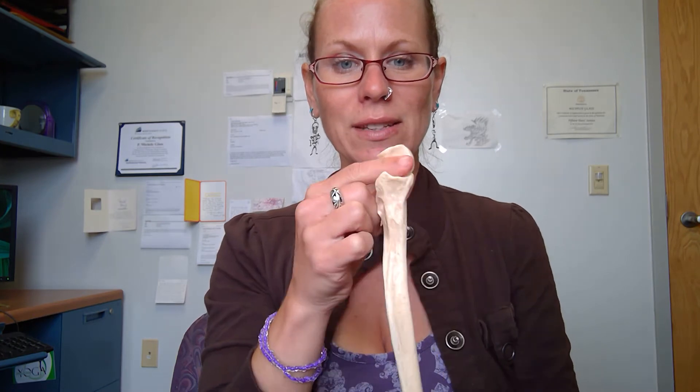I like to think about my ulna as looking like an ice cream scoop. The ice cream scoop is holding the ice cream, so that is the front surface of the bone. The ice cream scoop part is our proximal part, so this is part of our elbow joint, and then down here we have our distal end, which we'll see as part of our wrist area.